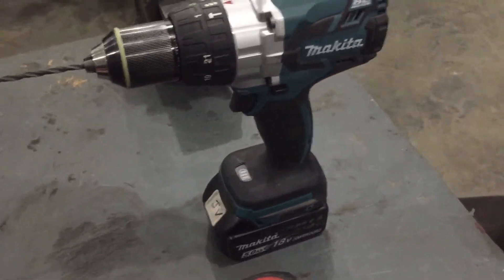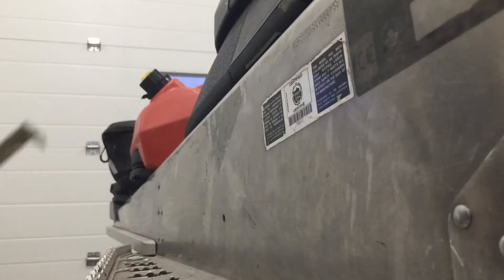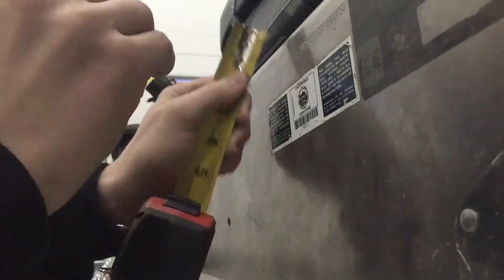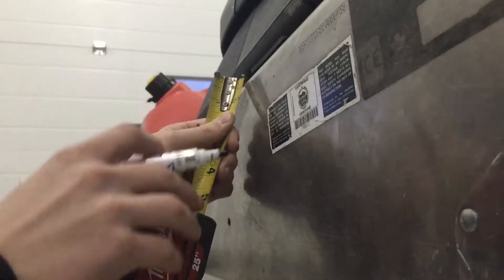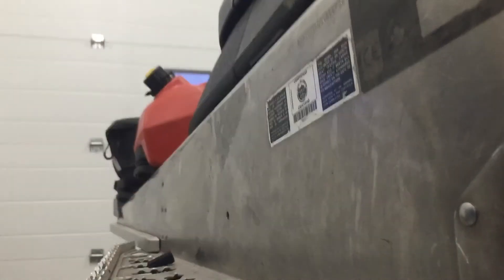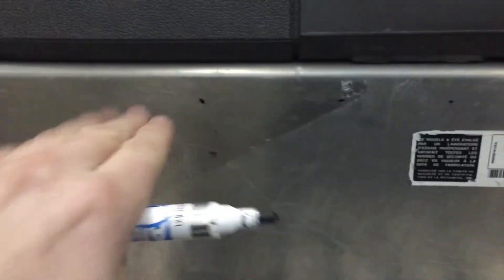It's super easy and should be really quick. First step is to measure from the top of the tunnel down one inch. I'm just going to put a couple of marks across here. As you can see, I put three marks — one, two, three — that'll help keep it level.